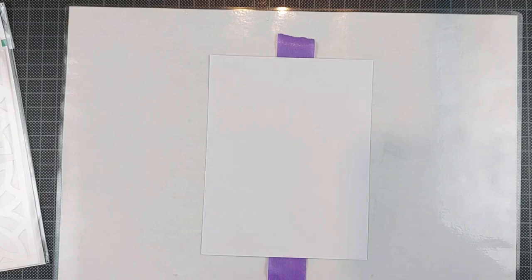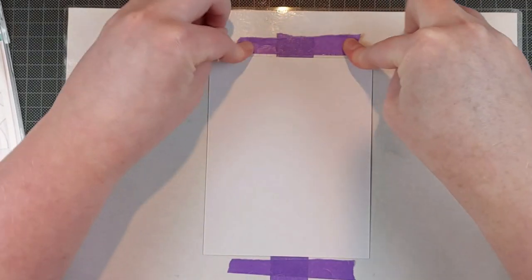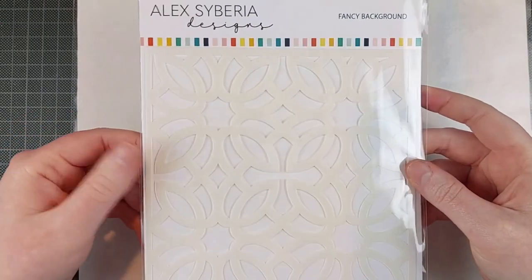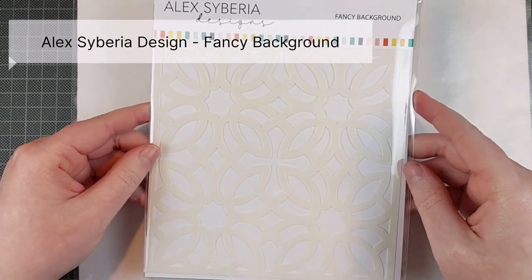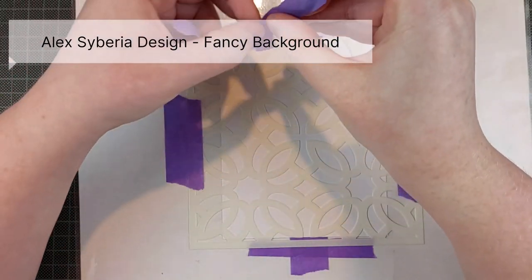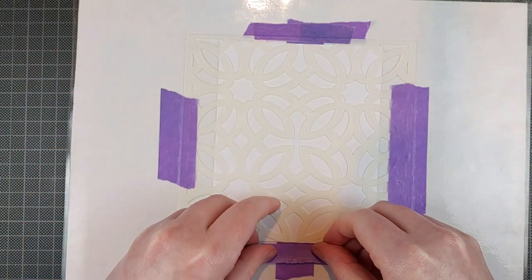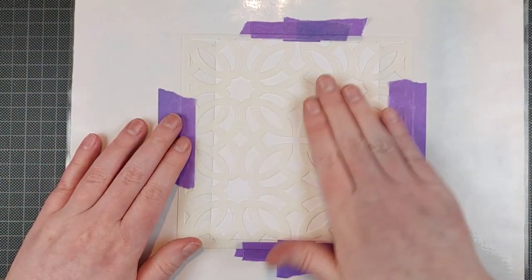I really enjoyed working with the Katherine Pooler inks for the first time. I had heard lots of good things about them — so many good things that I was almost afraid they were overhyped, but they aren't. They really are that good. I really enjoy them. They blend like butter and they are very vibrant colors. I can't wait to get some more!